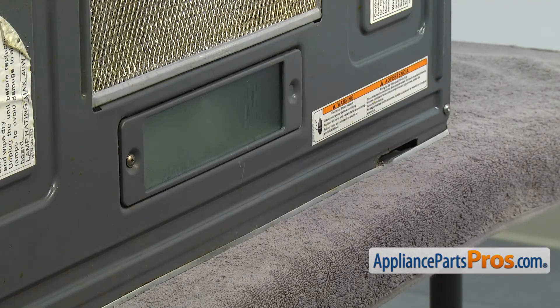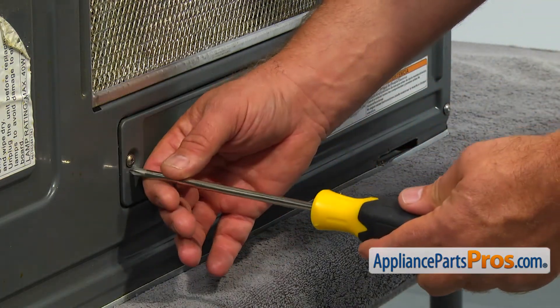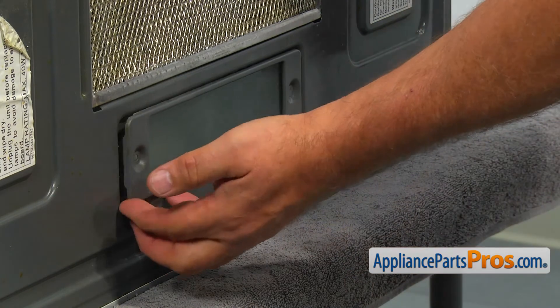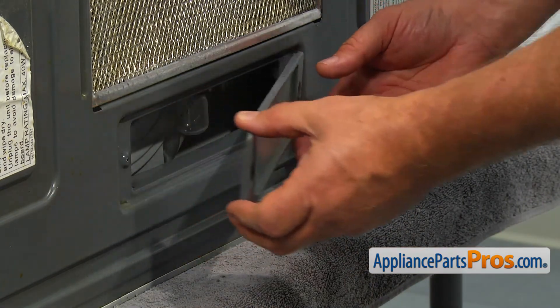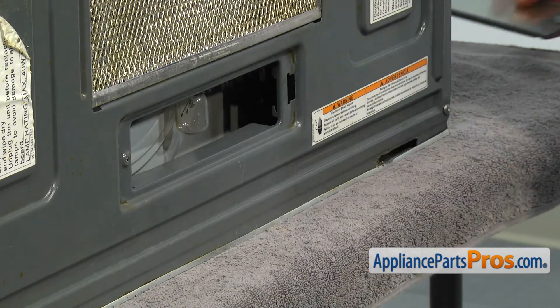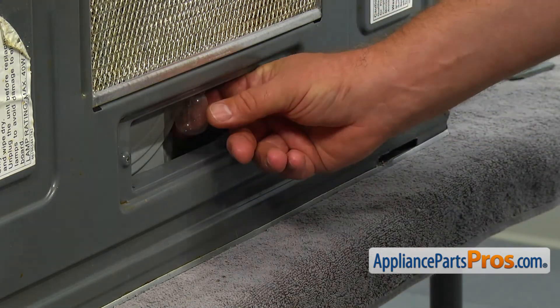And now we can remove the light cover. It's easily achieved by taking out a single Phillips screw that holds it and taking it out of the opening on the right. Next, unscrew the bulb by turning it counter-clockwise.